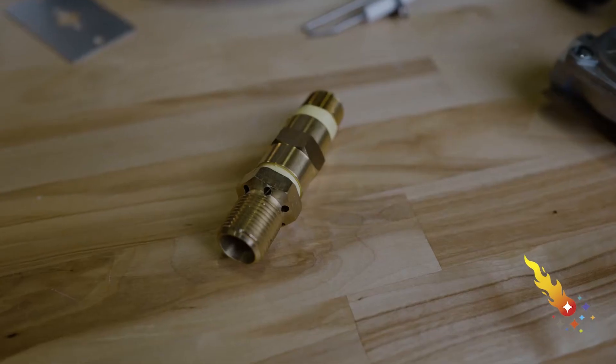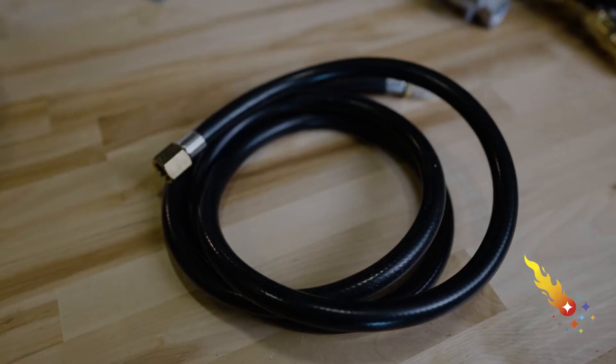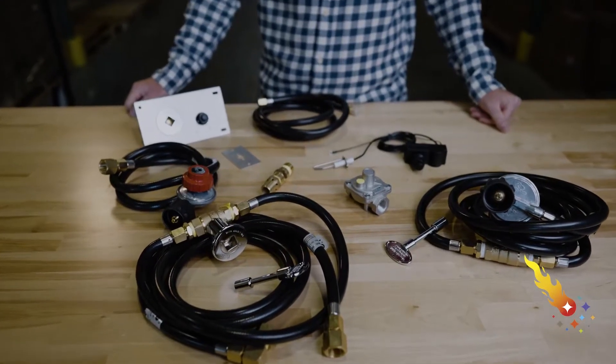The regulator, air mixer, key valve, hoses, and other items you need are sold separately. Depending on what type of gas you're connecting the burner to, different components will be required.